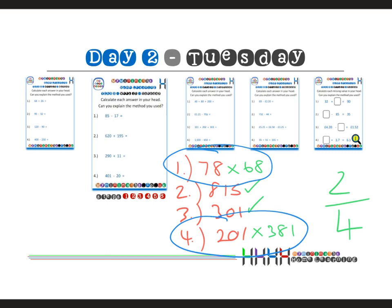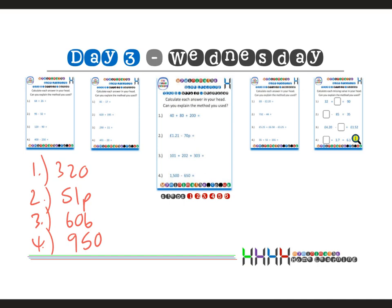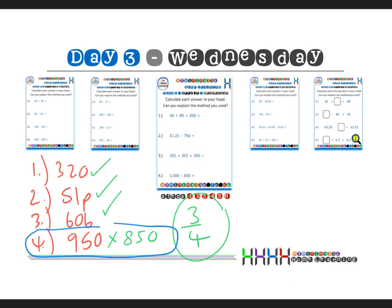On to Wednesday: question one I have 320, question two I have 51p, question three I have 606, and question four I have 950. Going through the answers: 320 was correct, 51p was correct, 606 is correct, and 950 should have been 850. So now three out of four — we're moving in the right direction. The intervention is certainly having an effect, and the show of hands quickly identifies which children still need help.